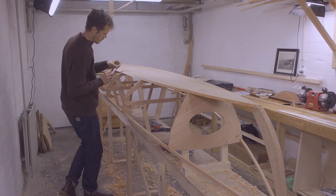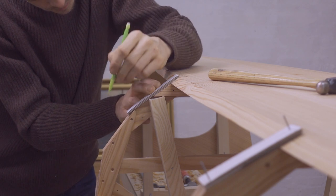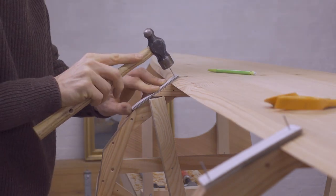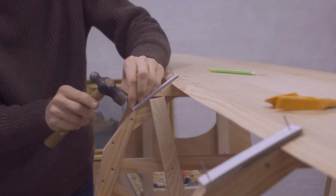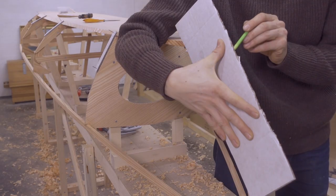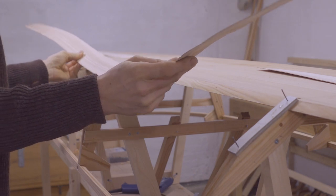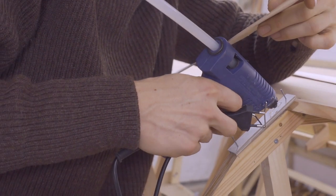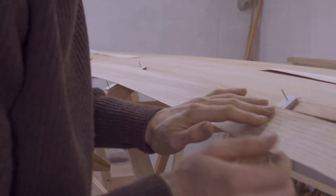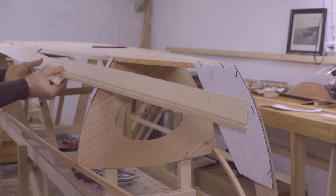Now I'm ready to start planking the boat. The boat has three planks on each side. The first one is called the garboard plank. Here I'm making a pattern for the garboards. I'm cutting out some strips of cardboard that I tack onto the frames and the bulkheads. The ends of these cardboard strips mark the width of the plank. I'm also making cardboard patterns for the stem ends of the plank. Then I'm using some thin strips of wood to connect the cardboard pieces. I'm being careful not to pull them upwards or downwards as I glue them on, so the strips fall as easily and naturally as possible onto the cardboard pieces and I won't get any distortions in my pattern.